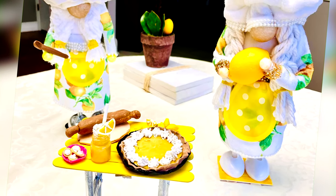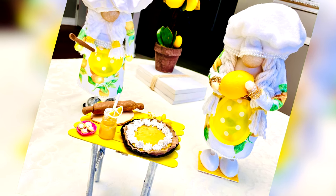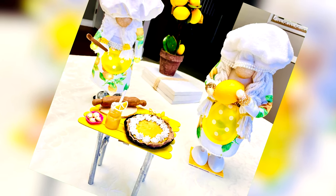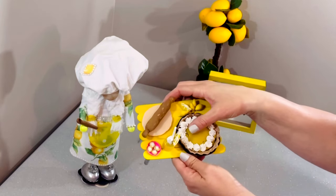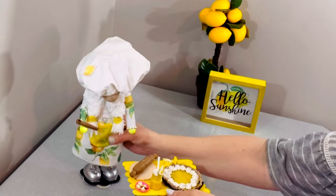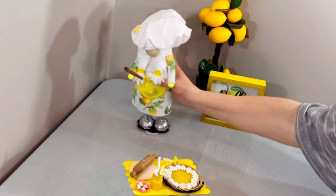Hello! Welcome to DIY is my happy place. Would you believe that 90% of the supplies used to create these came from the Dollar Tree? Today's gnome tutorial is going to be all about sunshine and lemons — oranges, whatever it may be. So I'm going to make a cute little lemon baker.